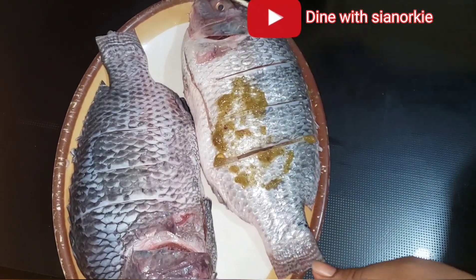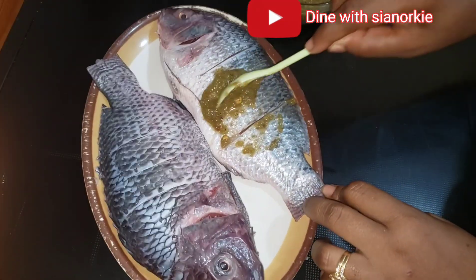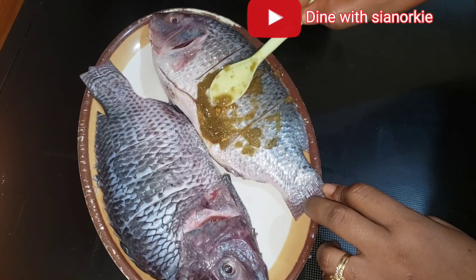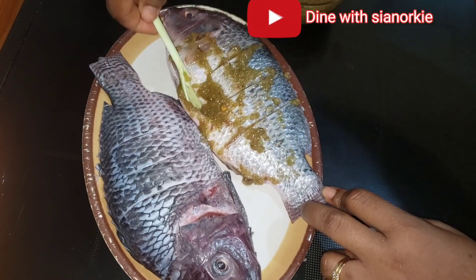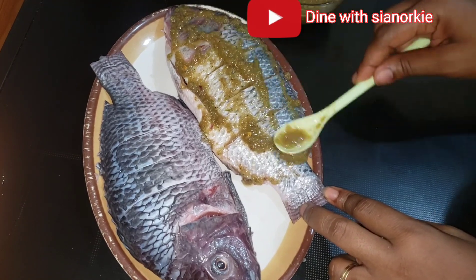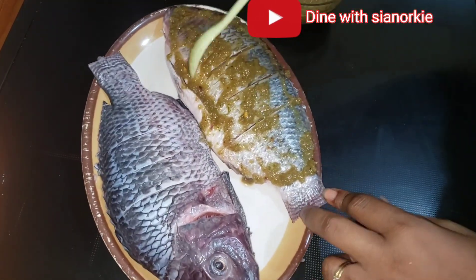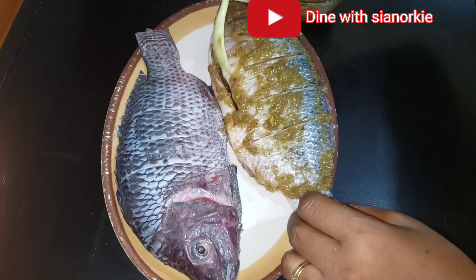Once this is done I'll just spread everything I have mixed nicely around my fish. I'll make sure that I put it in every corner — the scored parts in between the fish — just making sure that every part of the fish is covered with this spice.